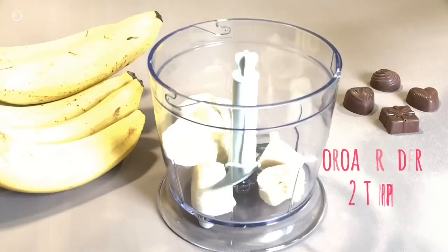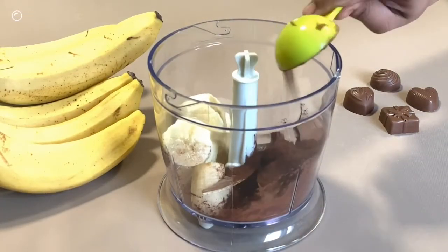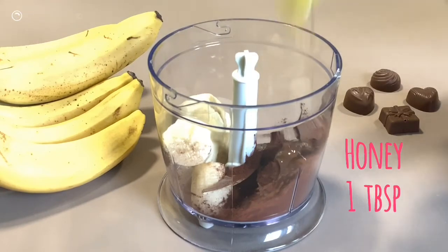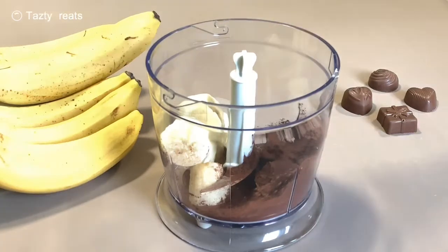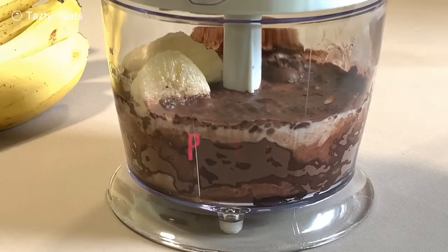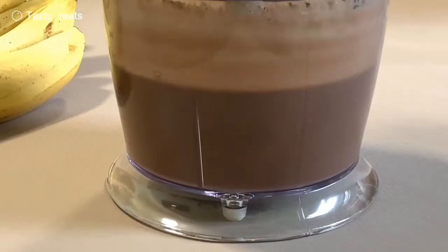Add 2 tablespoons of cocoa powder. Add 1 tablespoon of honey. Add 1 quarter teaspoon of vanilla essence.